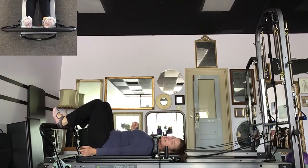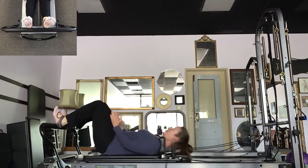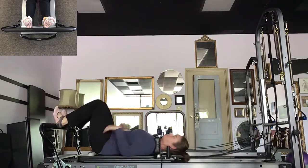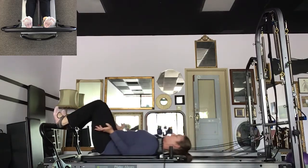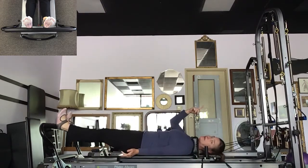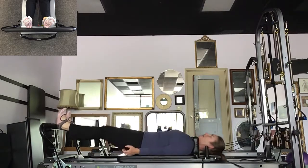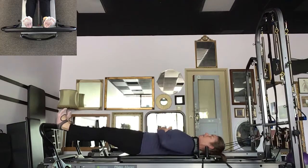Heels on the foot bars, sit bone distance apart. I'm going to peek and then I'm out and in. This is the most simple one. If you can imagine you're standing up out of a chair — you're not going to pop out of that chair and you're not going to plop into it. Just keep it smooth. I'm pulling through the back of my knees, back of my thighs, core, hip flexors, rib cage. Last three, two, one.